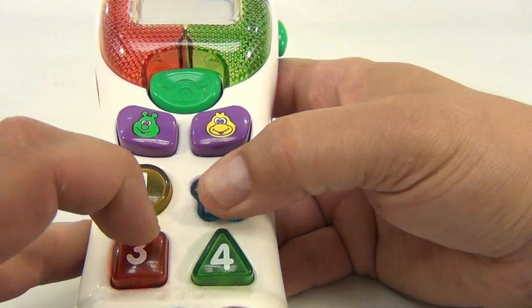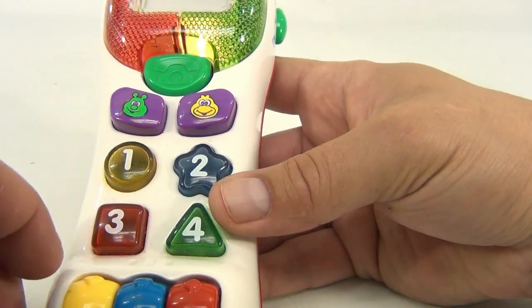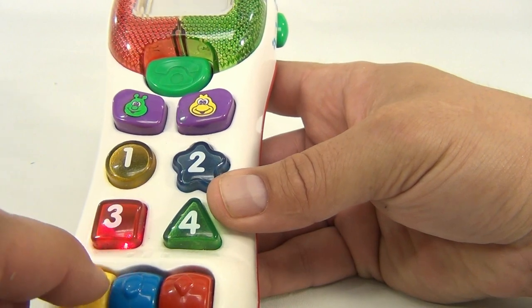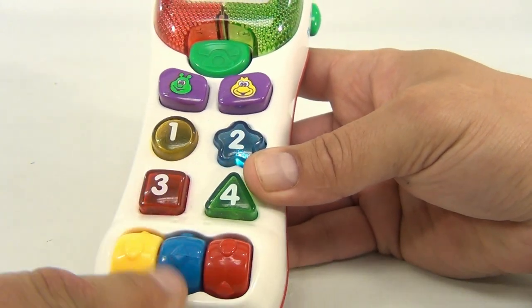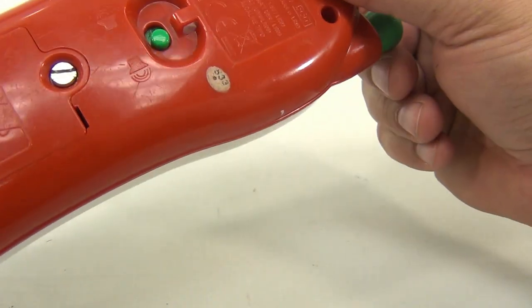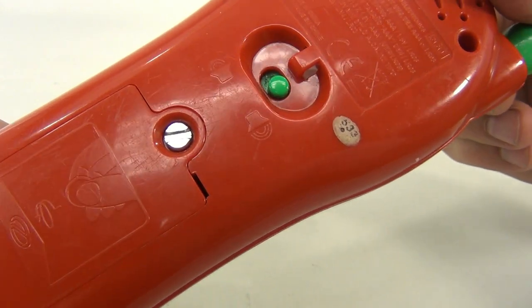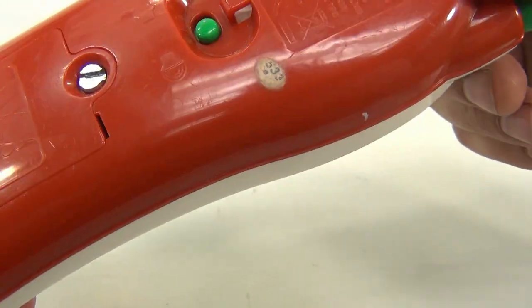You can press the numbers and then you can turn these. That's the game setting. There are two speaker settings on there — softer and louder. It's VTech number five — they're calling this the 560.